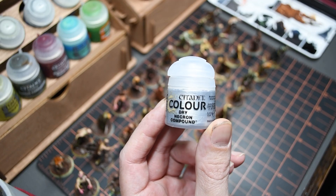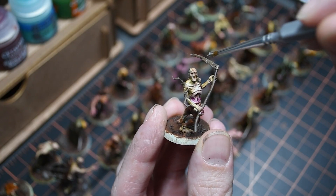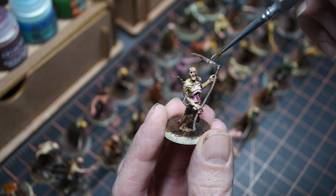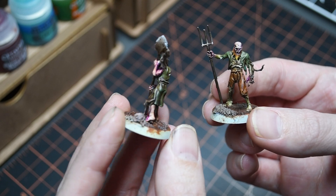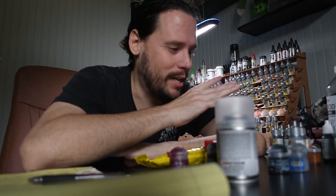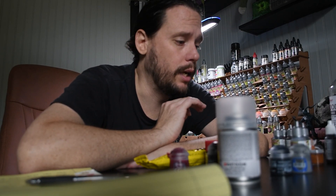These zombies will be slashing and biting their way through some adversaries very shortly, but first we're going to add some chipping effects to the weapons. It is Sunday morning and I'm ready to start the final steps. I completed all my base coats and oil washes yesterday, so that was super exciting.